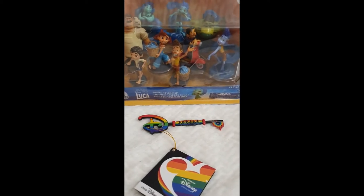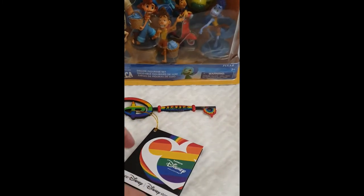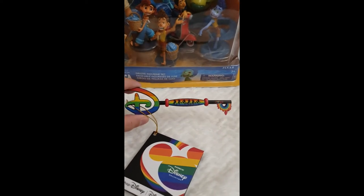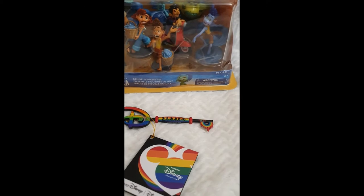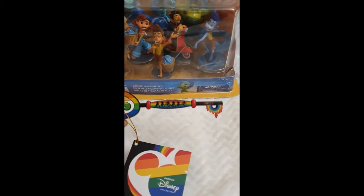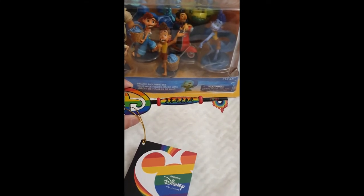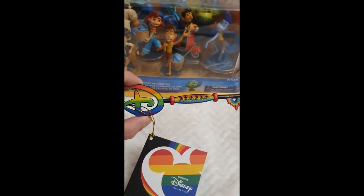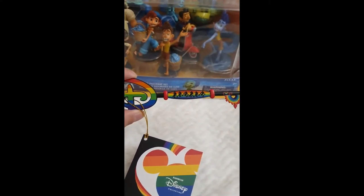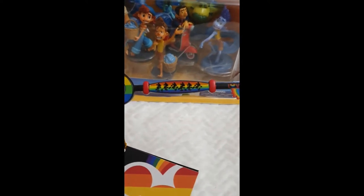Before I continue, happy Pride Month to everyone! I also got this incredibly adorable Disney key from the Rainbow Collection, which is a very vibrant collection tied to themes of diversity and love. I love that. I recently shared that I also got the Ultimate Princess Collection key — it's basically the same mold and size but a different layout.